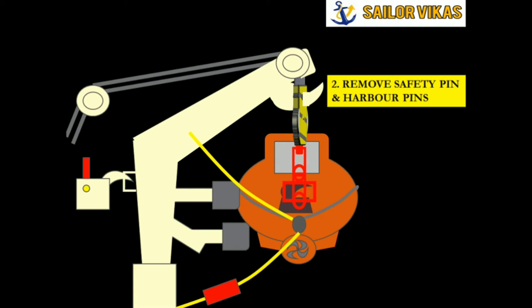The second step is to remove the safety pin and the harbor pins. The yellow color is the safety pin and the harbor pin. Right now the harbor pin is taking the weight of the davit. I remove the safety pin first, then the harbor pin. I am talking about the stern part of the davit here — the same applies to the other davit, since one lifeboat has two davits, one forward and one aft.